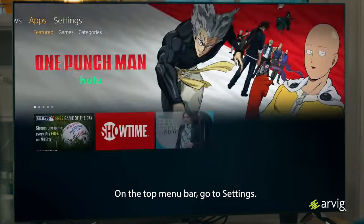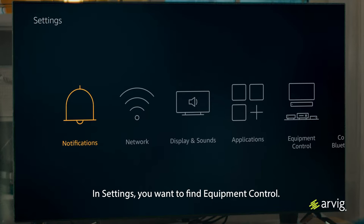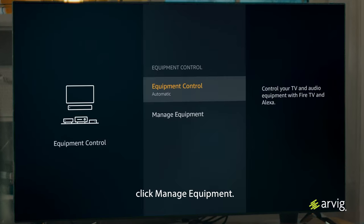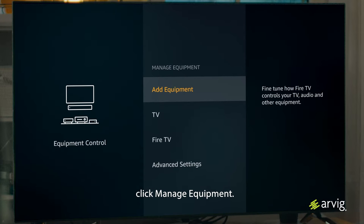On the top menu bar, go to Settings. In Settings, you want to find Equipment Control. Within Equipment Control, you want to click Manage Equipment.